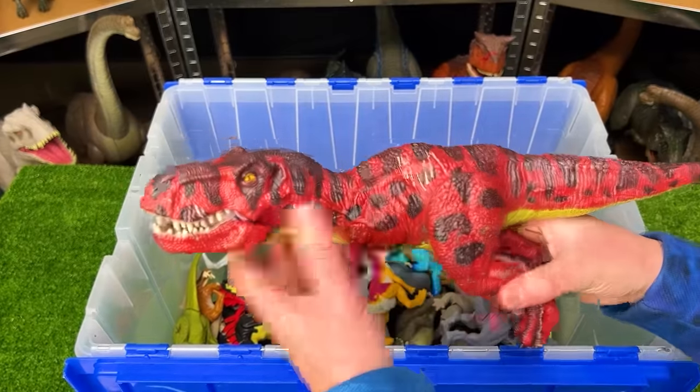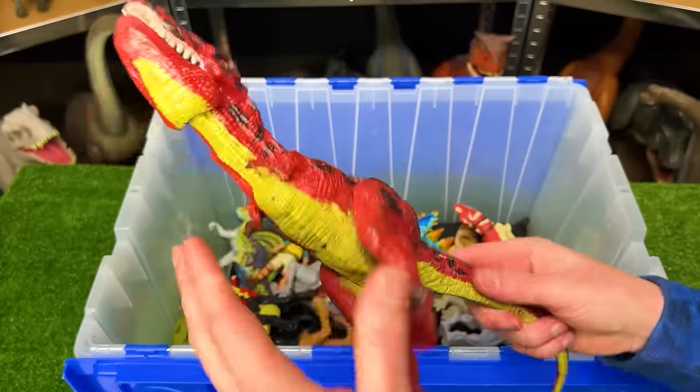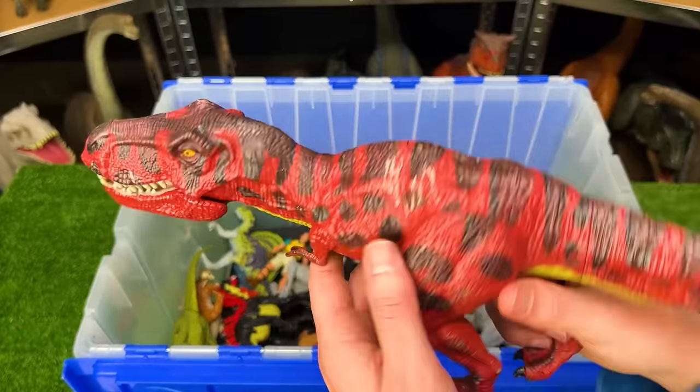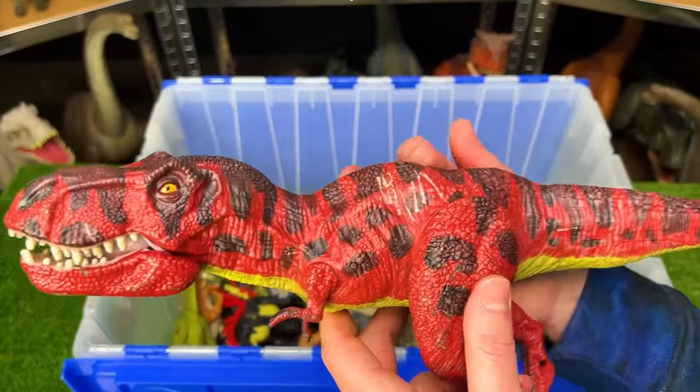Here's another T-Rex figure from Jurassic World — custom colored with red and black coloring and a green underbelly. This figure is actually identical to the hybrid T-Rex with the spikes coming out of its back that we saw earlier.